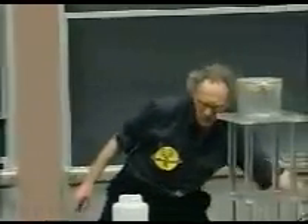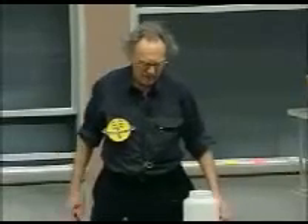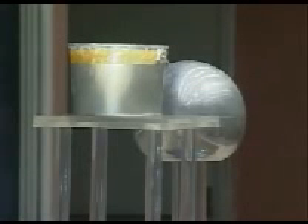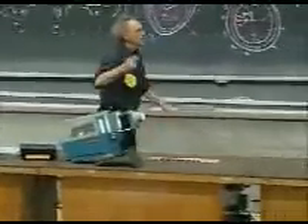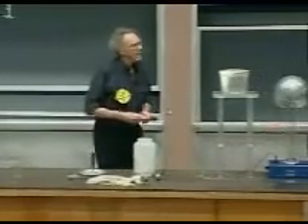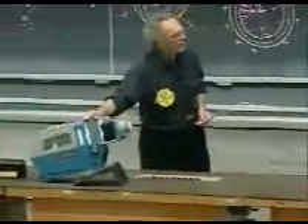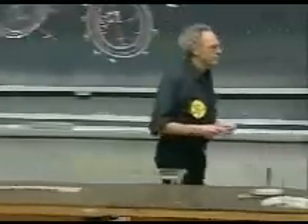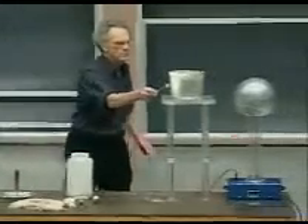So let's turn on the Van de Graaff, so we create that electric field, we turn on the electroscope. Here is my little ping-pong ball — conducting — and I'm going to touch first the can on your side, on your left side. There we go. And I bring this charge on the electroscope.